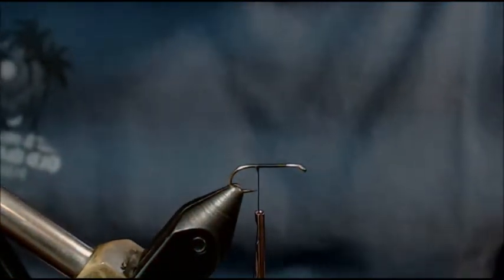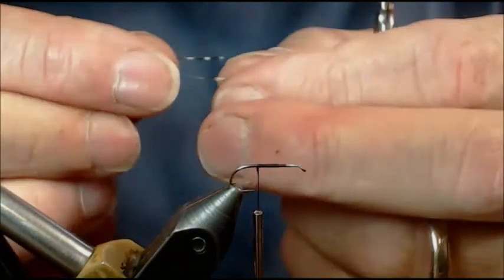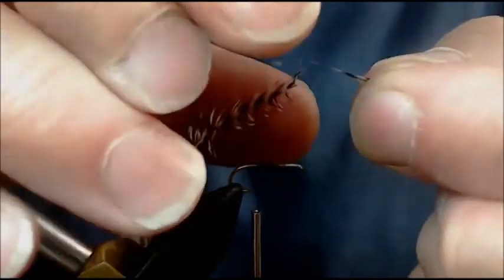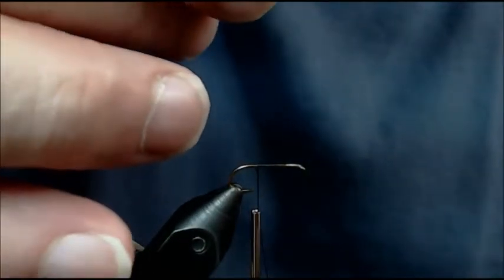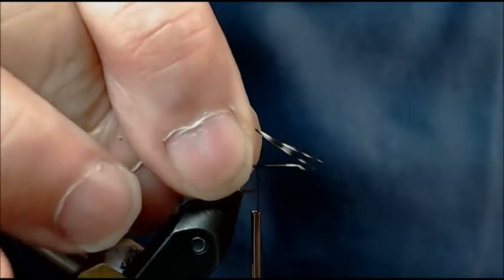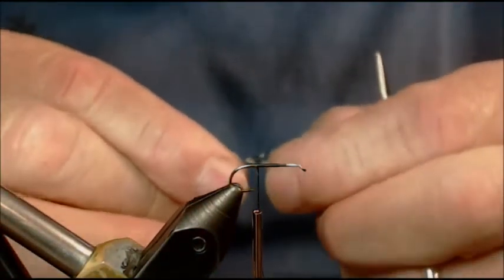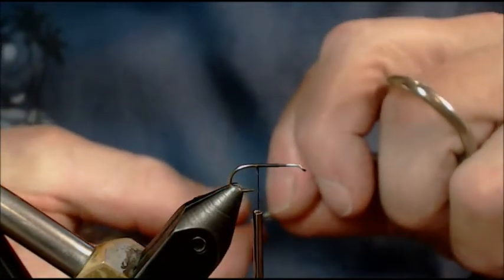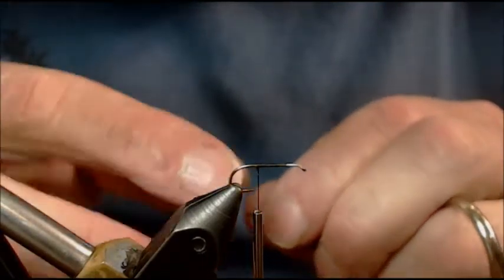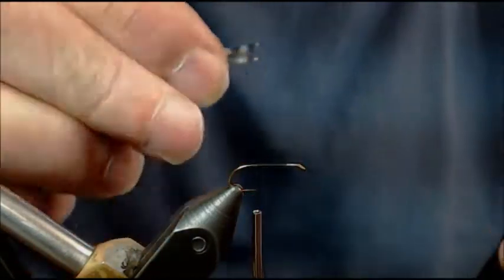Now I'm going to get my other feather for my wing and put these guys neck and neck. Right now I'm more concerned about the tip length matching up — I want them the same length. I'm moving them around until I get that same length. From here I'm going to turn them and go shiny side to shiny side.